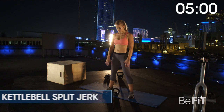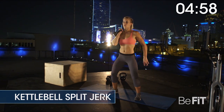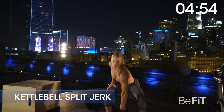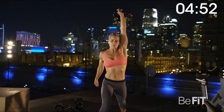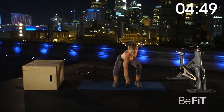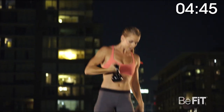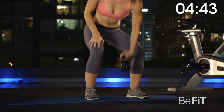Three, two, one. Kettlebell split jerk for 60 seconds. Clean the kettlebell to the shoulder, palm facing front. Bend the knees and press the kettlebell overhead while jumping into a split jerk position. Return to standing while the kettlebell remains overhead, and then lower the weight. Repeat.